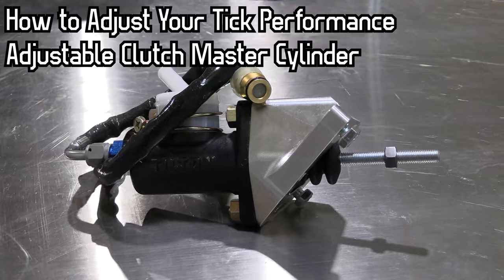We're here today to show you how to adjust your Tick Adjustable Master. We're going to do the rev test and basically show you how to dial in the proper amount of disengagement of your clutch.